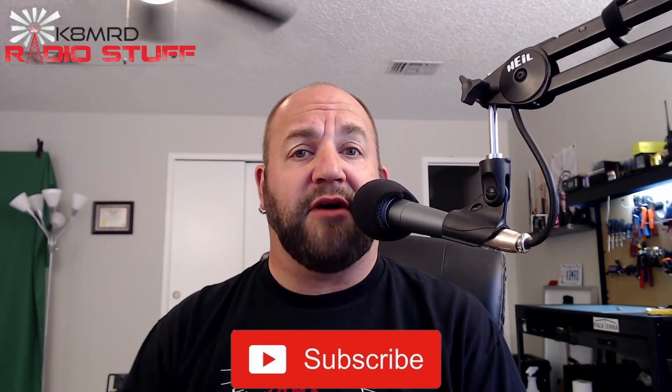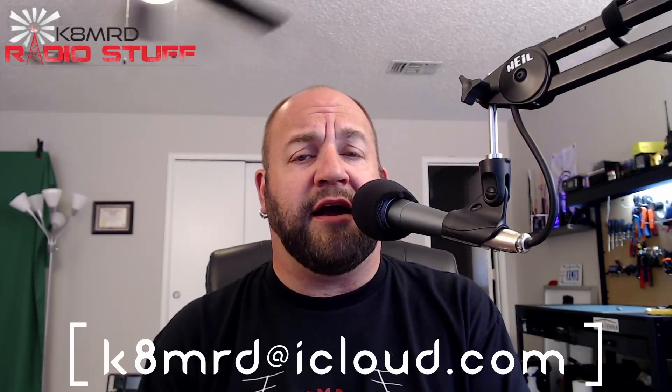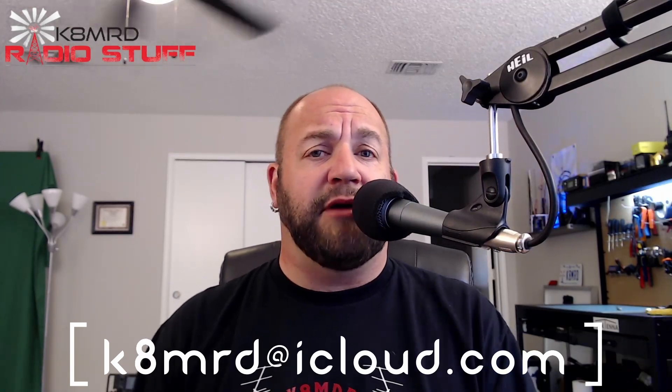What is happening, everyone? Thanks for tuning in to Mailbag Monday. My name is Mike. You are watching K8MRD Radio Stuff. If you're new to the channel or just haven't already, hit that subscribe button — it gives you a real warm feeling down in the cockles of your heart. If you have an amateur radio-related question for me, shoot me an email at k8mrd@icloud.com and just put Mailbag Monday in the subject, and maybe you will be featured on an episode. We've got three great questions this week — let's dive right in.